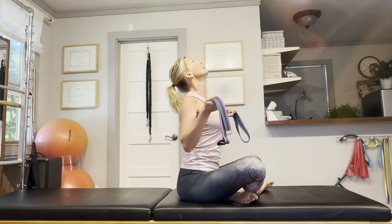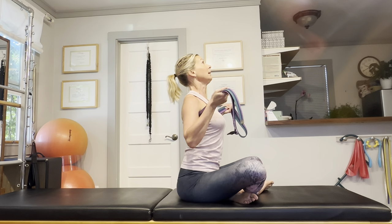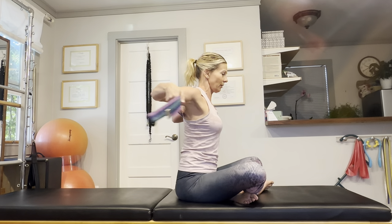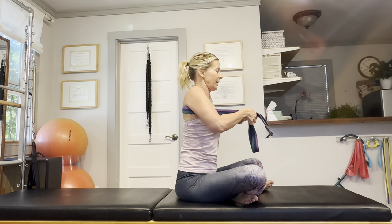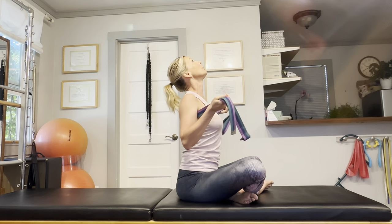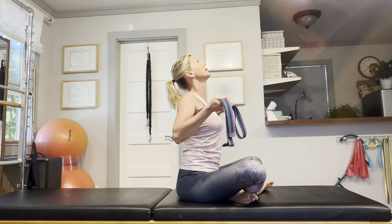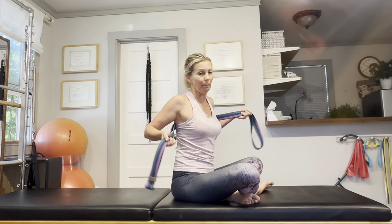That will help increase extension in your thoracic spine. Now go another inch higher and curve your back over that yoga strap. Let's mobilize that stiff thoracic spine that gets so immobile from long days at the computer — let's try and get every little segment moving. Hopefully you feel already that your back is moving a little bit better.